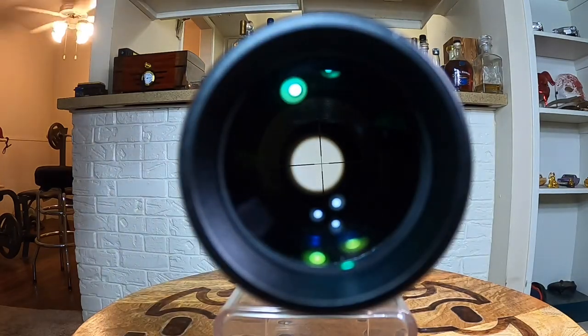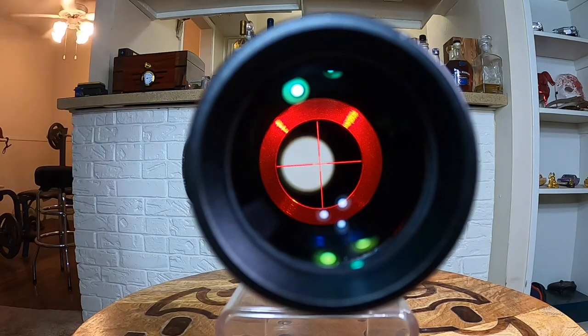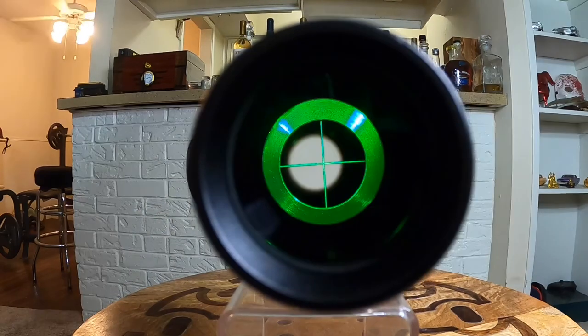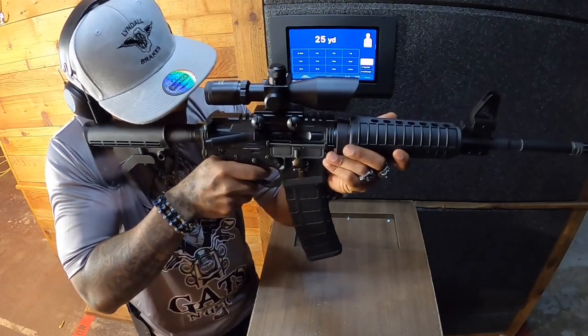For me, the illumination was great. I loved the whole illumination of the tube — it's great for shooting at dusk or whatever. I didn't have any problems with it and I absolutely loved the entire illumination of the tube. For a budget scope like this, it was great.